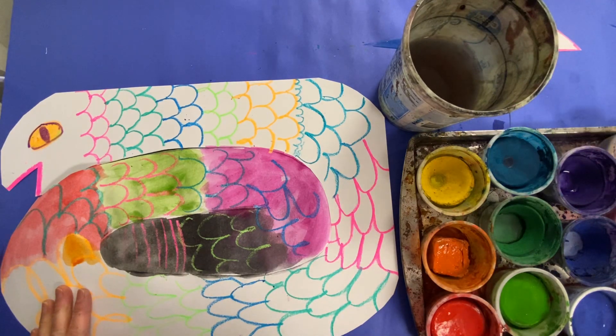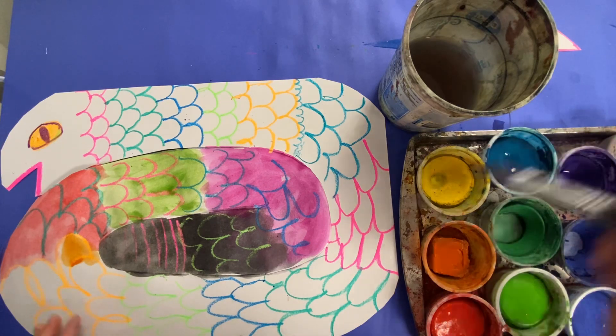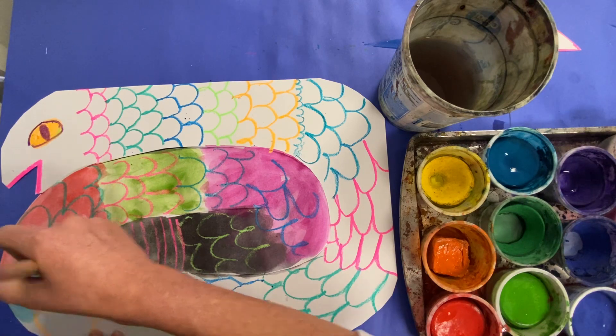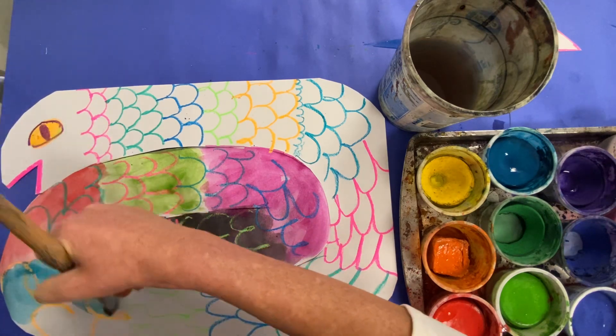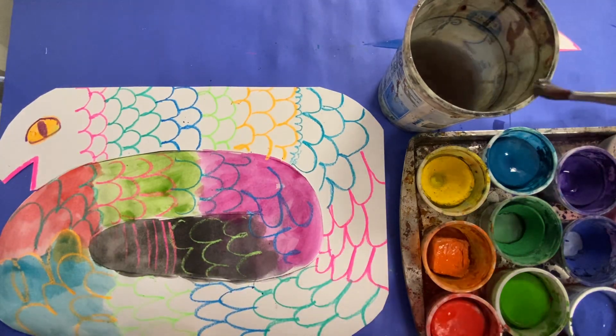So I'm going to wipe my paintbrush, and I think I'm going to use this turquoise. Wiggle, wiggle, wiggle for some time, but not too long — otherwise you won't be able to see that color because it'll get so thick. Go ahead and paint those in.